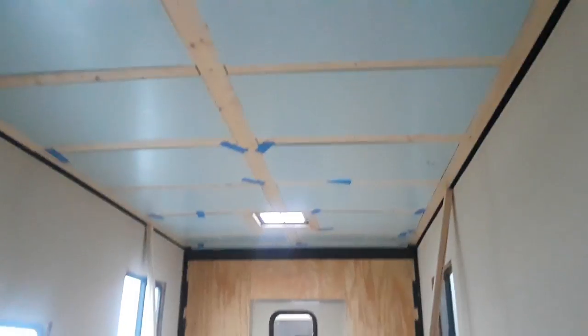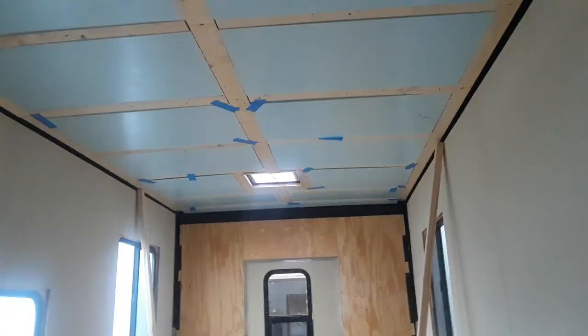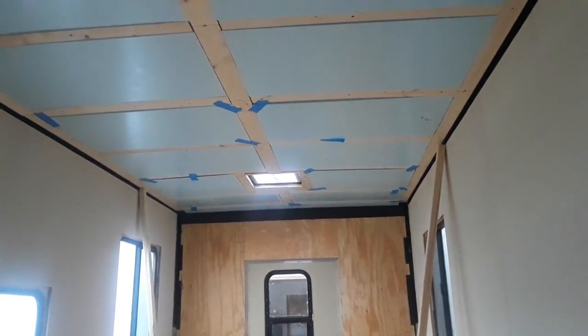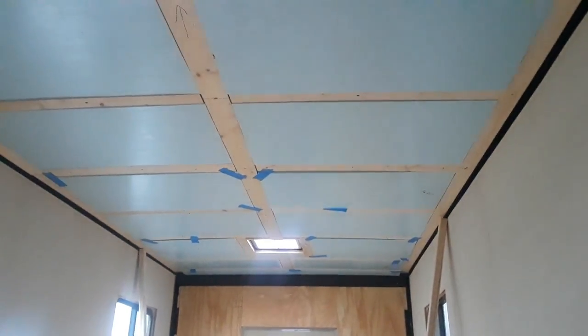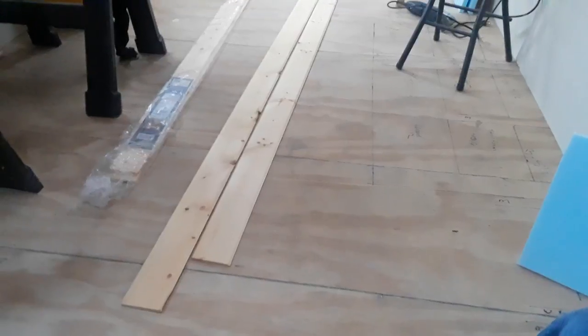I'm not going to go into great detail about how we did it right now because we're going to shoot some more video on Sunday. We'll go ahead and get this one uploaded just as a quick update, but we'll go into more detail on Sunday — and then we're going to start installing what's going up on our ceiling.